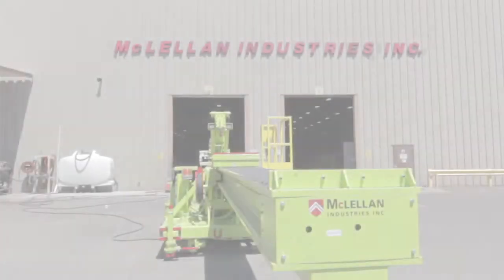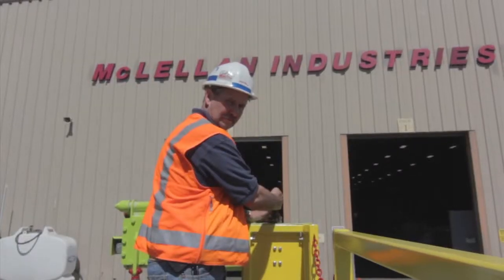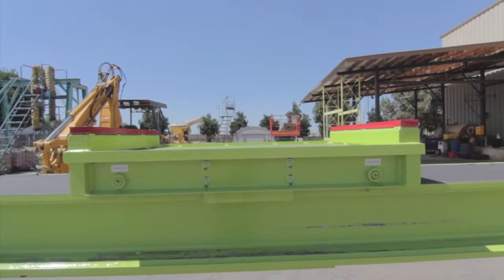To actuate the liner dolly cart, first be sure all personnel and equipment is clear. By moving the dolly cart control lever at the main operating station, the cart can be deployed in and out of the mill.